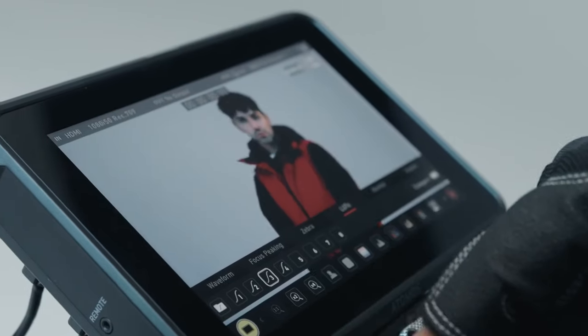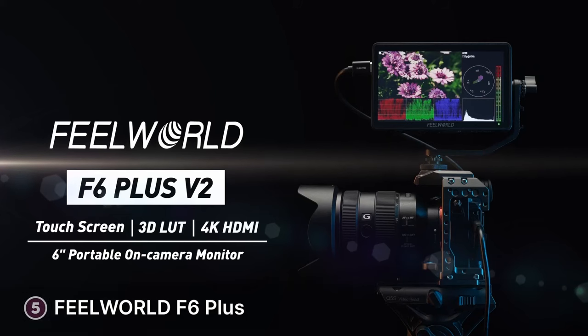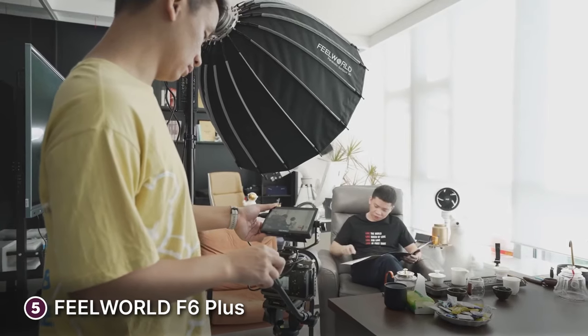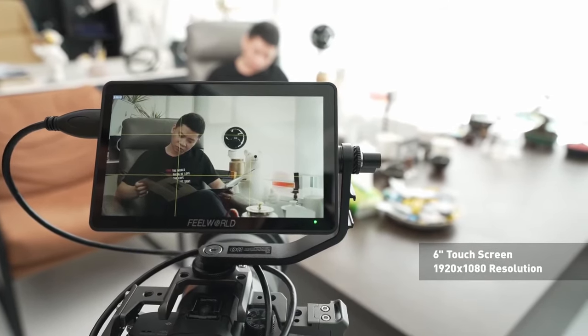Here are the top five best on-camera monitors. The fifth product on our list is the FuelWorld F6+. The FuelWorld F6 Plus stands as a versatile and feature-rich on-camera monitor, garnering attention for its exceptional performance within its price range. It's compact, sporting a 5.5-inch touchscreen display, yet boasts remarkable visual clarity.